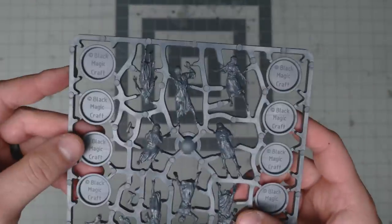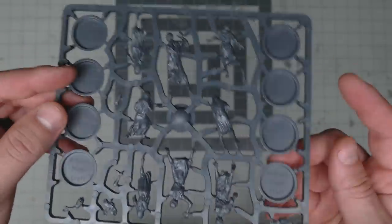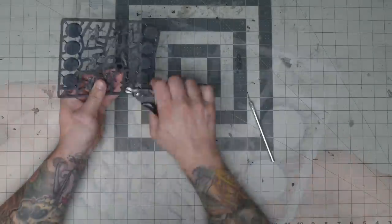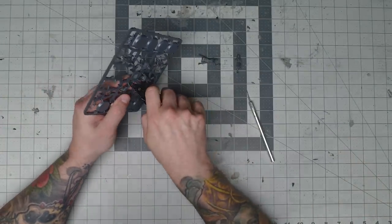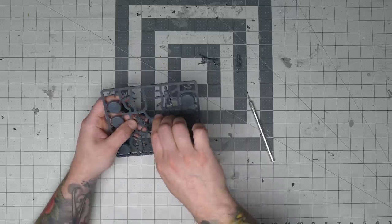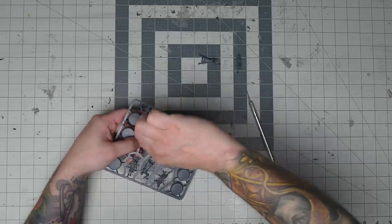I decided to use the plastic ones we have because any bits I might use would probably come from plastic models, and this would just make it easier for the bits to bond together. Also, plastic is generally more flexible than resin, so it's probably a safer bet for gaming. But there were a few problems in trying to do this.